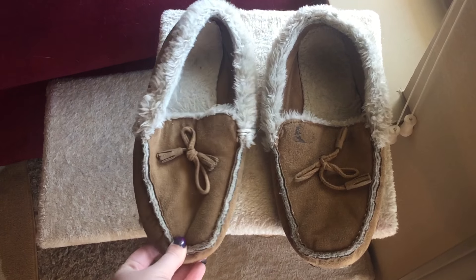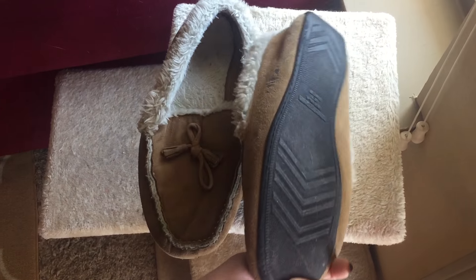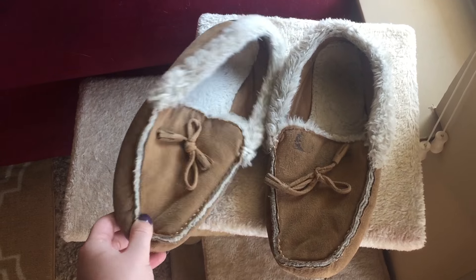My senior year was literally sweatpants every single day. I had this one pair of gray sweats from Walmart that I wore every day, and then these moccasins that I still have — they are torn to shit, they are so disgusting, but I love them, they're my babies. My favorite moccasins ever. I got them probably my junior year and I still have them. I graduated in 2011 and I still wear them all the time.